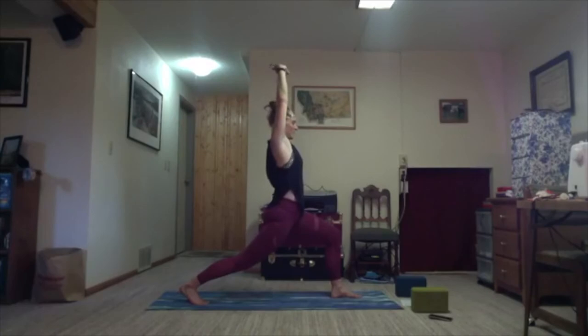Inhale, arms reach up. Exhale, lean it towards the left. Inhale, lift. Exhale, lean it towards the right. Inhale, lift — getting a nice right tricep stretch. Bend the right elbow and maybe find your bind. We'll do the other side the other way.